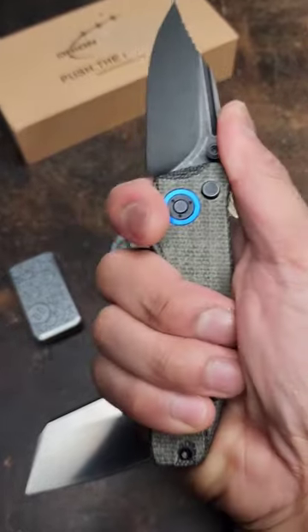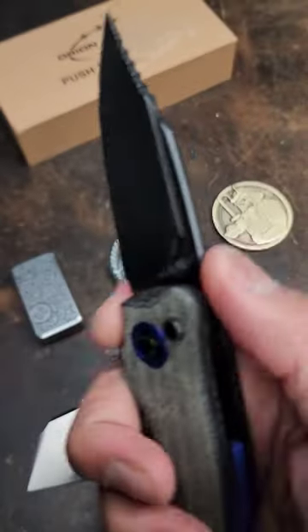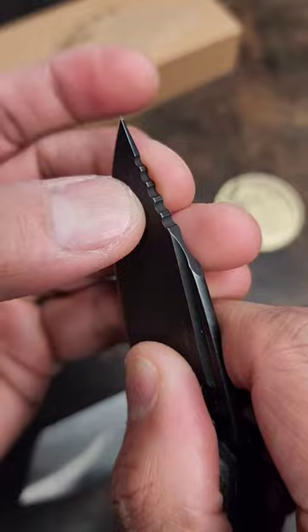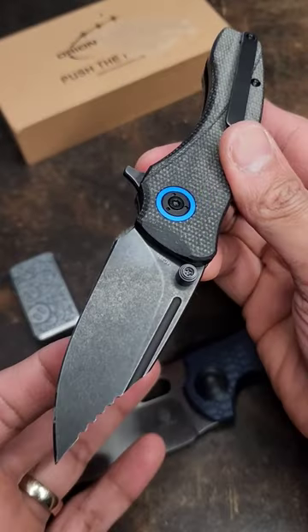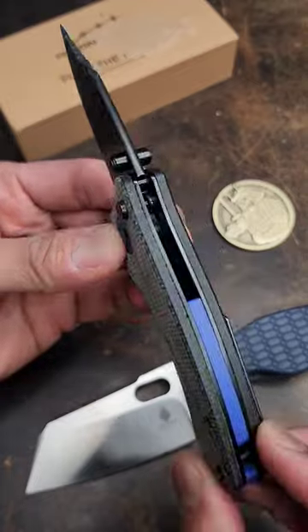The most interesting thing for me is the ergos on this — the grip is money, fire. Since the spine of the blade is crowned, it's really comfortable. Jumping up here is useful too — check that out right there. This one's gonna run you 85 bones. Drop what you all think in the comments.